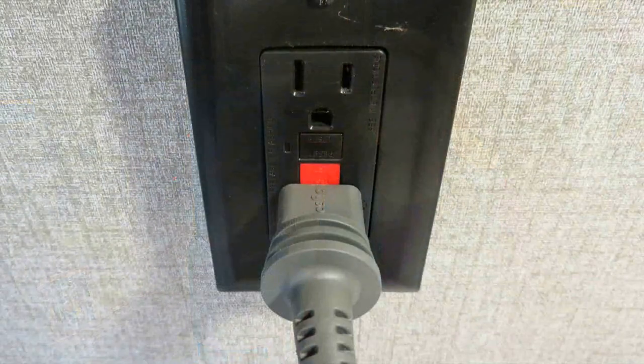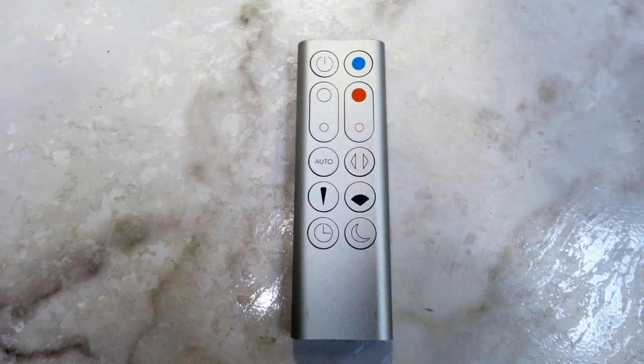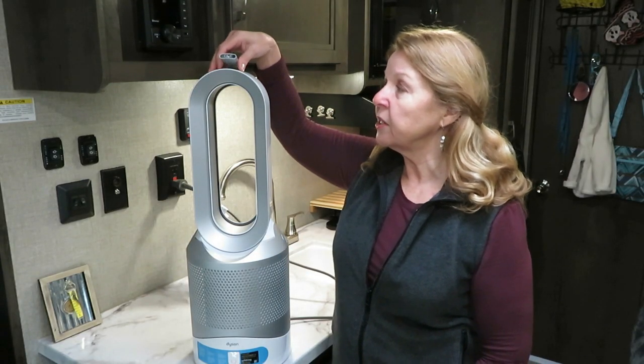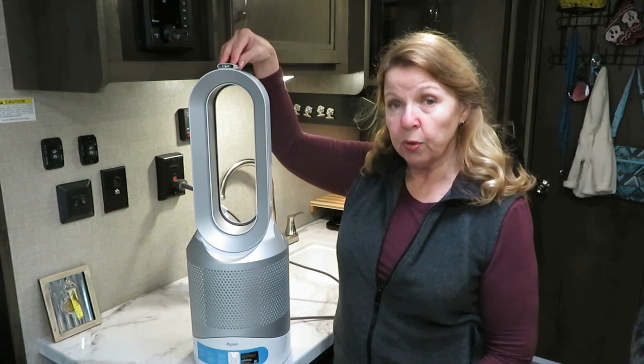Let me show you the features of this Dyson heater, because it works fantastic. When you buy it, all you have to do is plug it in and it's ready to go. It has a button down here at the bottom that you can turn it on, but it also has a very handy remote control. The nice thing about the remote control is there's a magnetic part on the top, and the remote control is stored there.